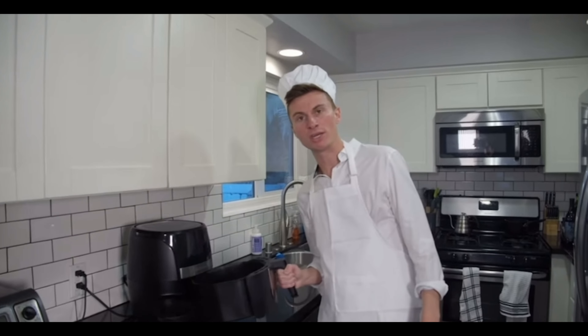Hello, welcome back to Cooking With Kindly. Today we are going to make buffalo chicken taquitos. And we are using the air fryer, because everything is delicious in this bitch.